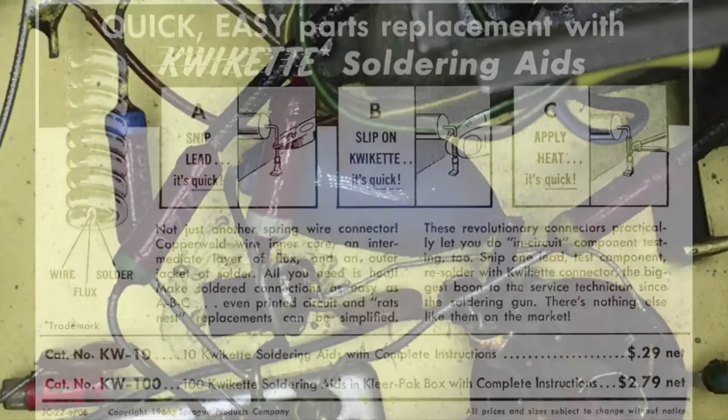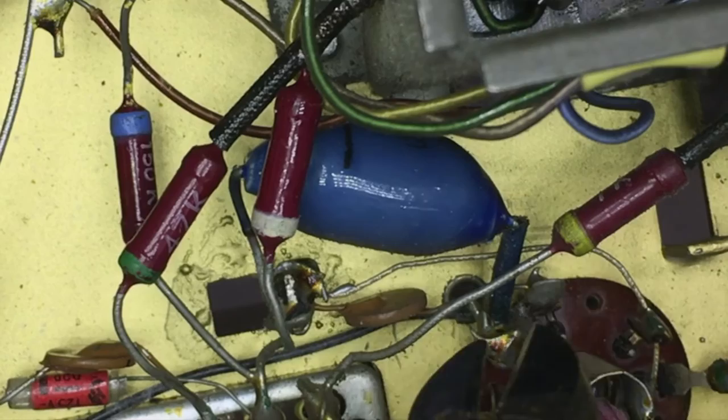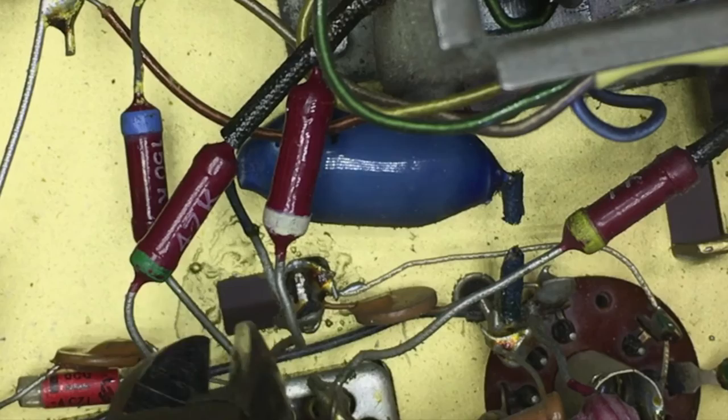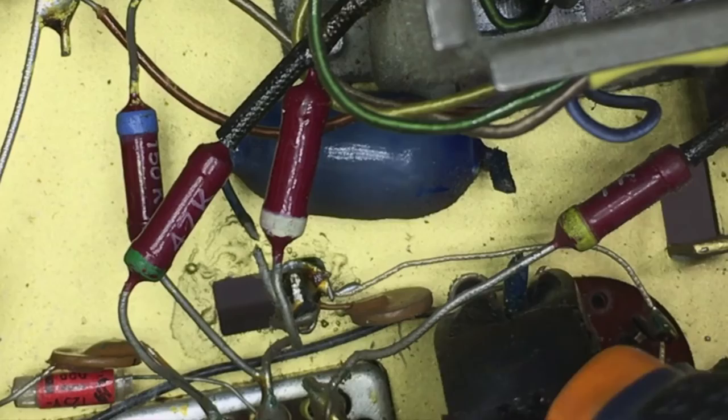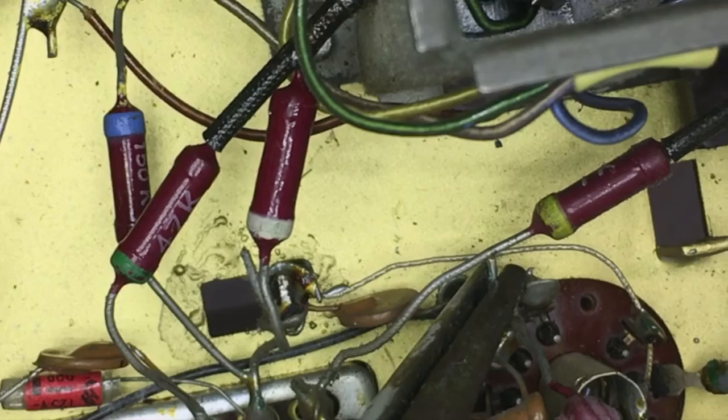I'll show you what I do in situations like this. The first thing to do is just cut off the component at a point where I'm left with some of the original wire, like that. So now we have this component removed, but we've got that little piece there, and that little piece there.